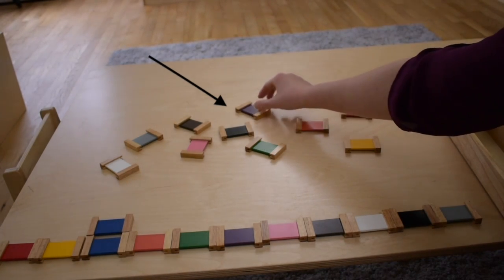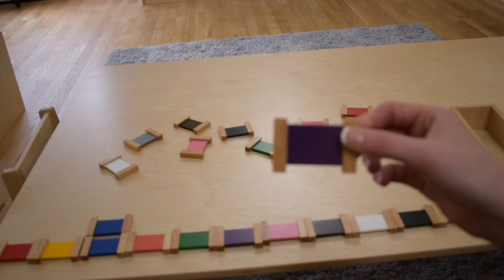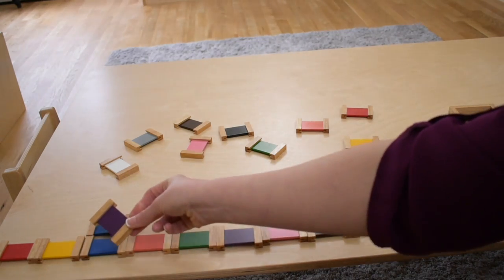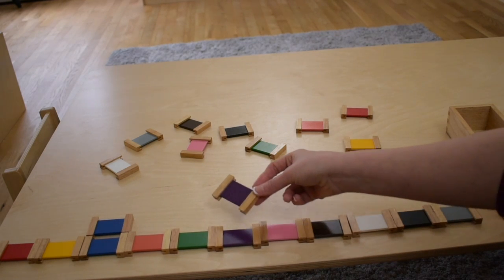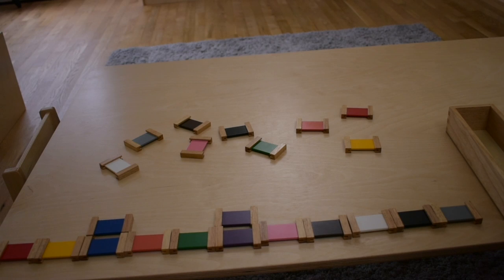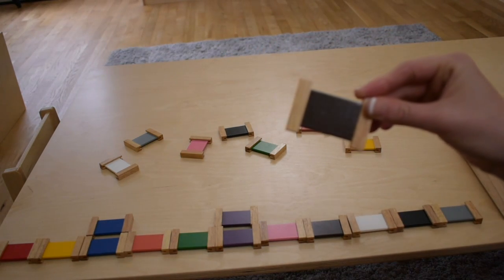Want to do purple? Okay, let's do purple. This is purple. That's right, it's purple. We matched purple. Which color would you like to do next?